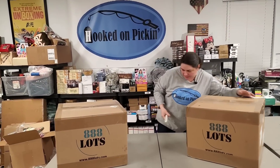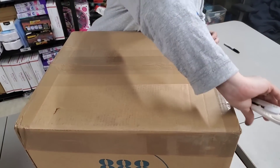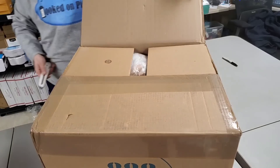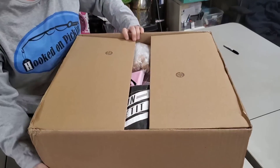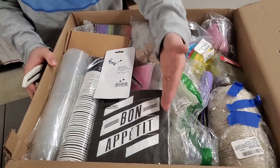Okay, so these boxes I believe are kitchen boxes. We've opened some kitchen boxes before and they're just literally — yeah, there's some kitchen stuff, but there's some random stuff in there too. So we're going to kind of look through everything. Bon appétit. That's very kitchen.